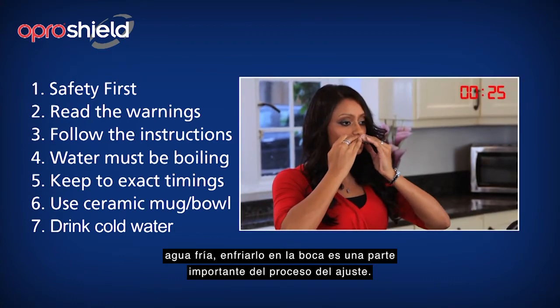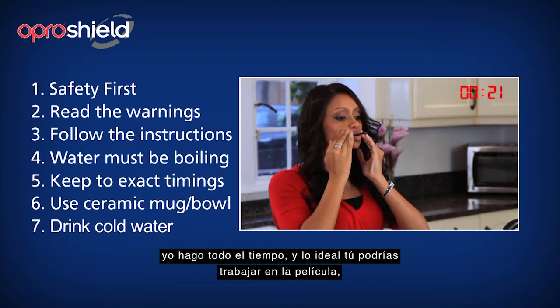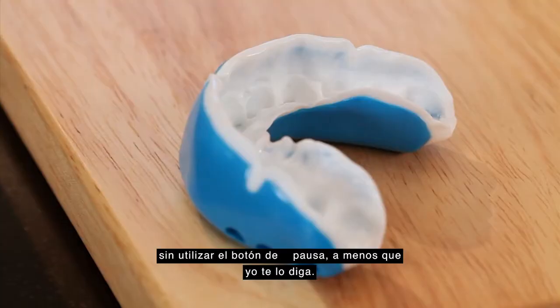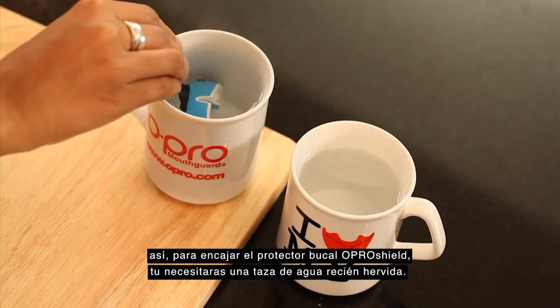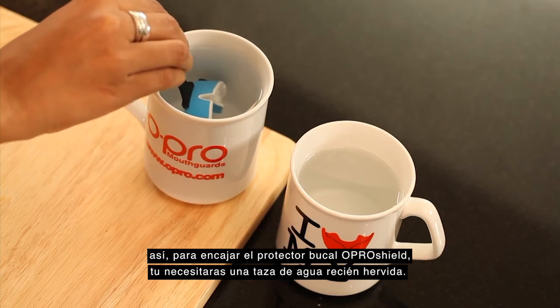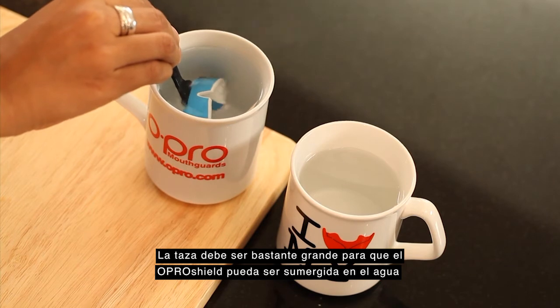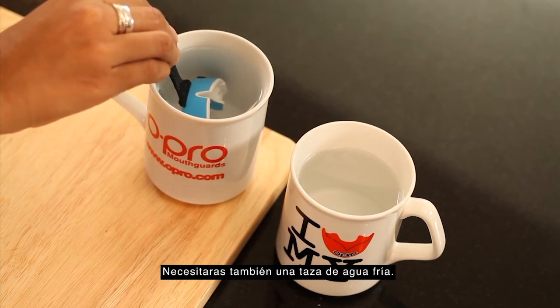And finally, the fitting instructions are filmed in real time. I do all the timing, and ideally you should work alongside the film without using the pause button, unless I tell you to. To fit the OproShield mouth guard, you will need a cup of freshly boiled water. The cup must be large enough so the OproShield can be submerged in the water without touching the sides or base. You will also need a cup of cold water.